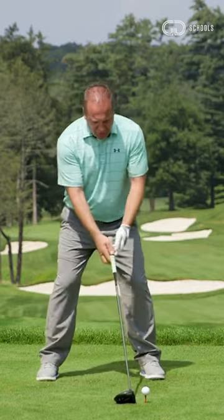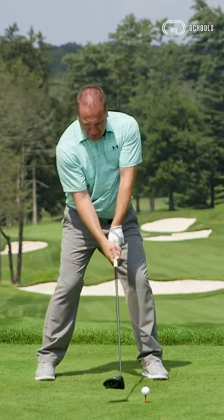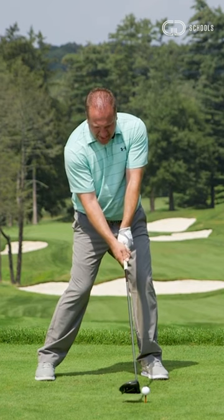Set up like you're going to hit your normal drive. Go to the top of your swing, then stop when you come down near the ball, and assess and look at what that club would look like near contact.